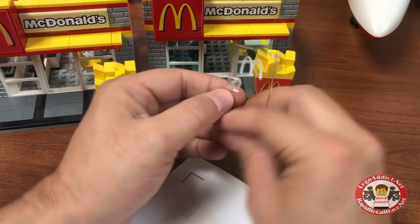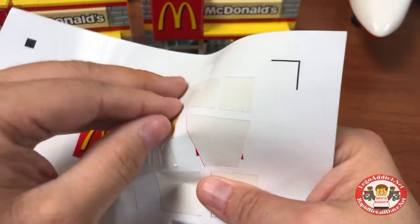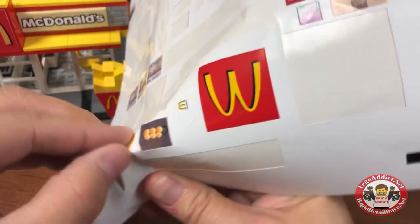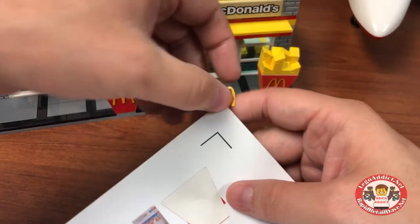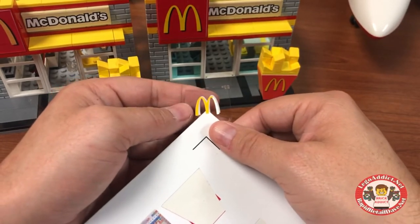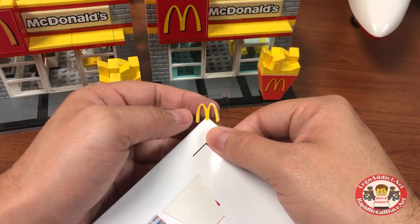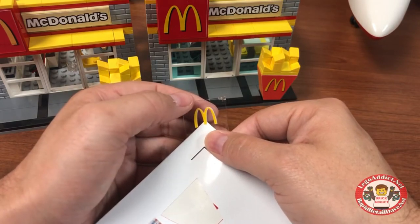Now we have to put one on the other side — we're not quite done yet. The reason we do stickers on both sides of the glass is so it looks good from both sides. I think I'm gonna go with the same method. They always do this M — I have the tweezers. We have to match this up as best as possible, and usually they do a pretty good job.